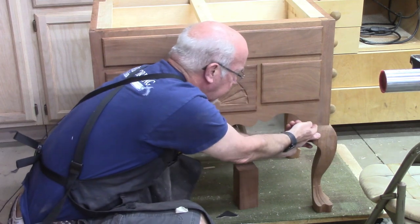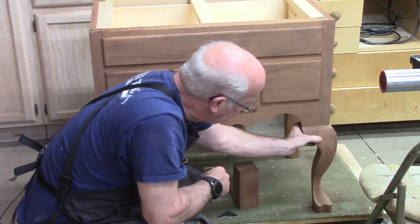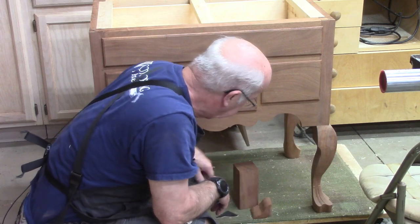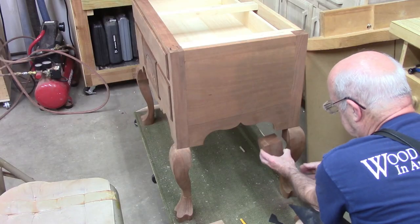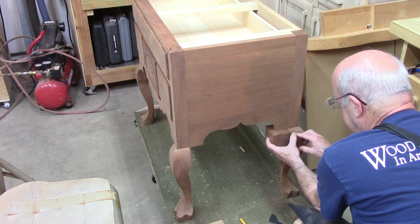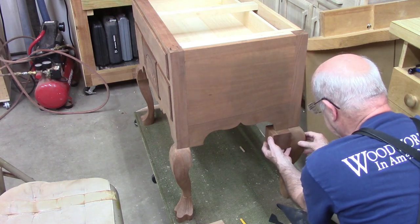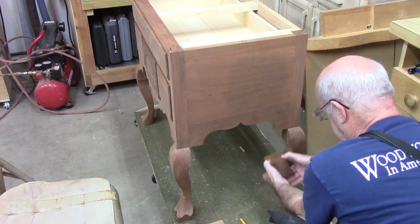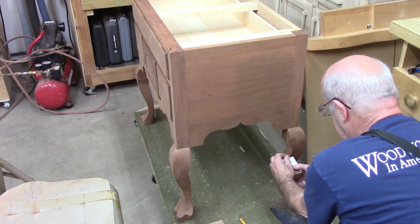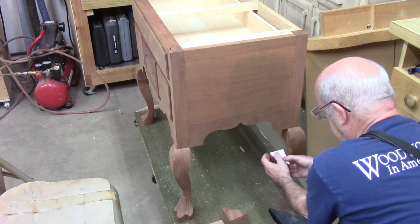We don't put any glue up here but we do put glue this way, and then we'll do final shaping so that it's matched. I matched the grain for this particular leg to the block by getting it oriented according to the way it was cut out, then put the template on, drew a line, and cut it out on the band saw.